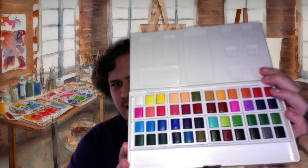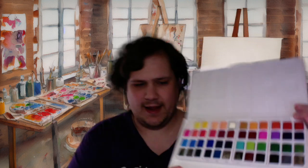Watercolor paints. So I have — I'll just show this one set. This is one set that I got recently, and I really enjoyed it because it doesn't take a lot of water.